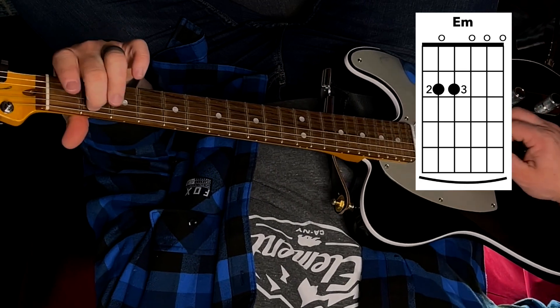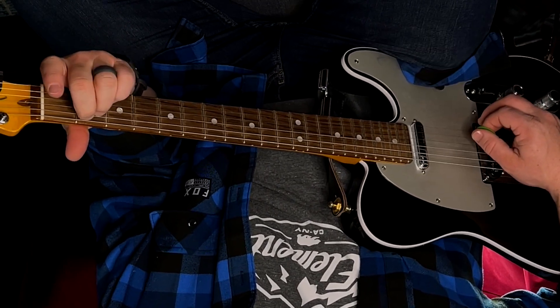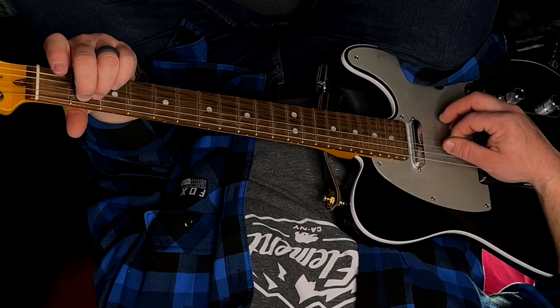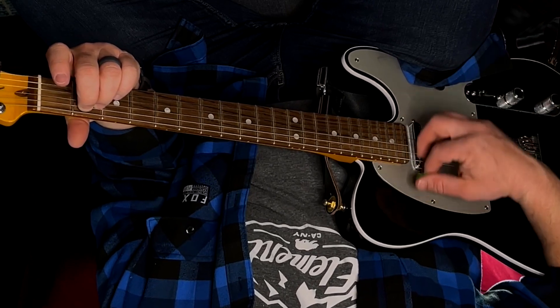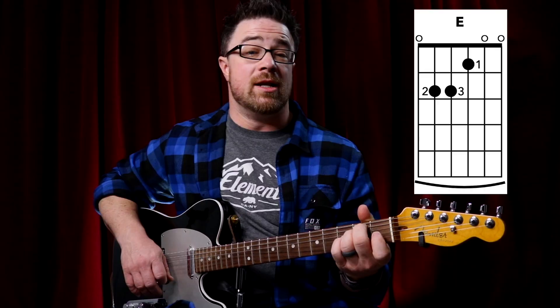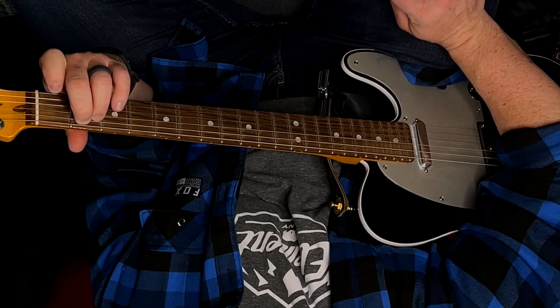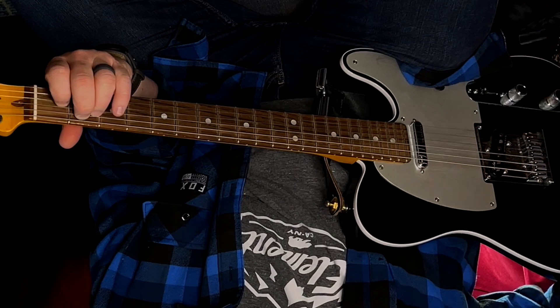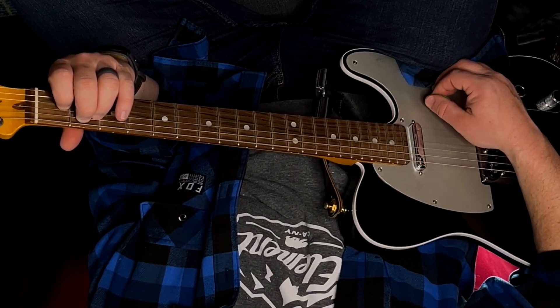For your full E minor, put your second finger on the second fret of your fifth string and your third finger on the second fret of your fourth string. Make sure your fingers aren't touching any other strings because everything else is open — we've got to make sure all six strings ring out nice, clean, and open. For E major, while you've got E minor, just take your first finger and put it on the first fret of your third string. That makes it a major chord — you can switch easily from major to minor and back.